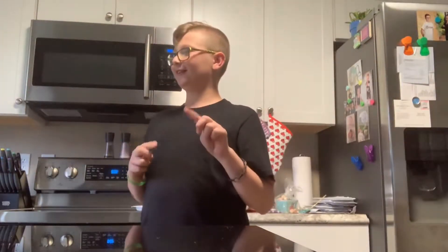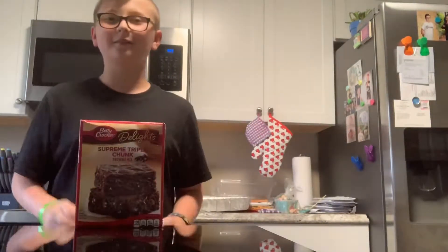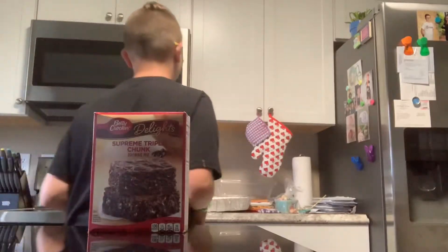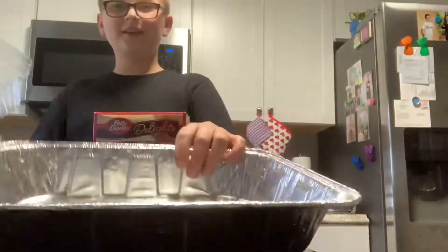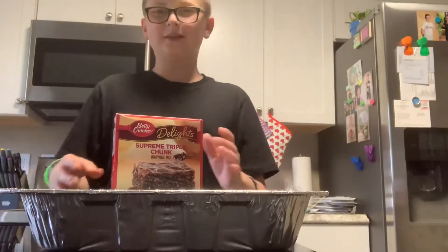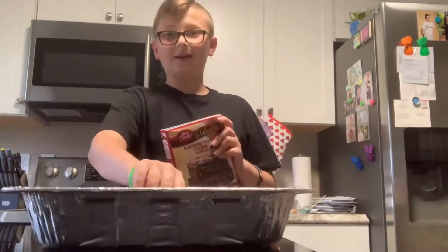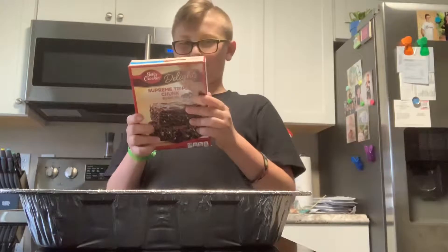Hey everybody, welcome back to my channel, it's Hunter, and today I will be making brownies, so let's get started. I have my box of brownie mix — this is the ingredients you're gonna need: your brownie mix, homemade or from scratch, I really don't care. This is my pan I'll be using, and this is the brownie mix.